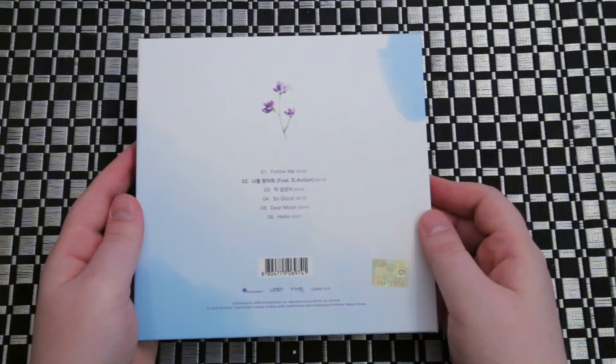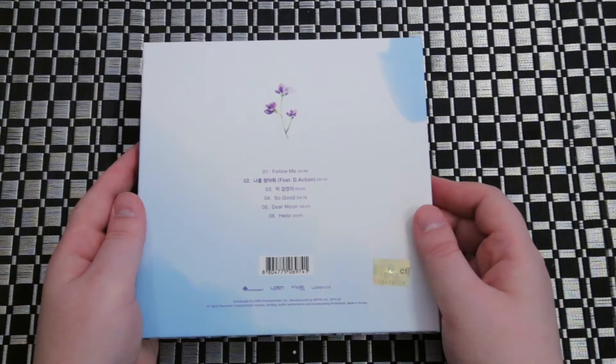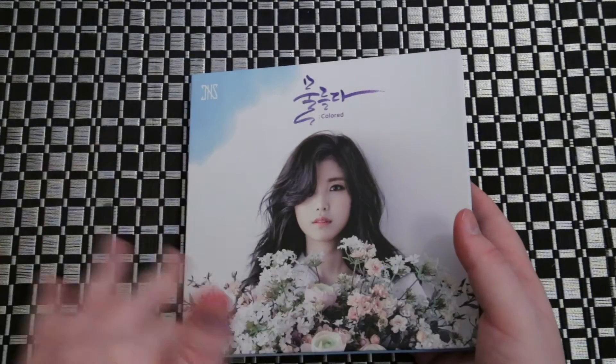This one will come with a random photo card as well. It just won't come with the bigger card that the limited edition came with.